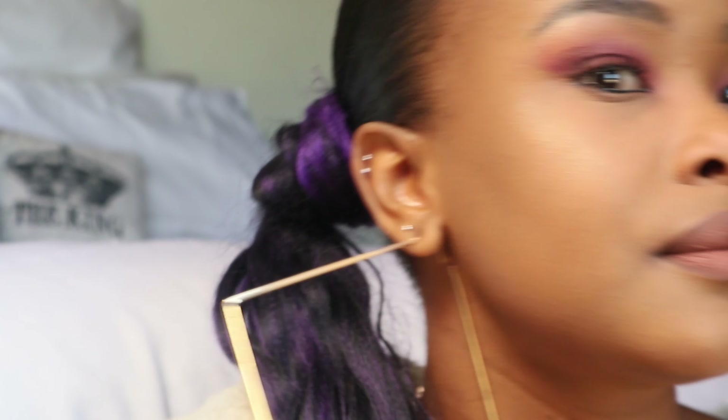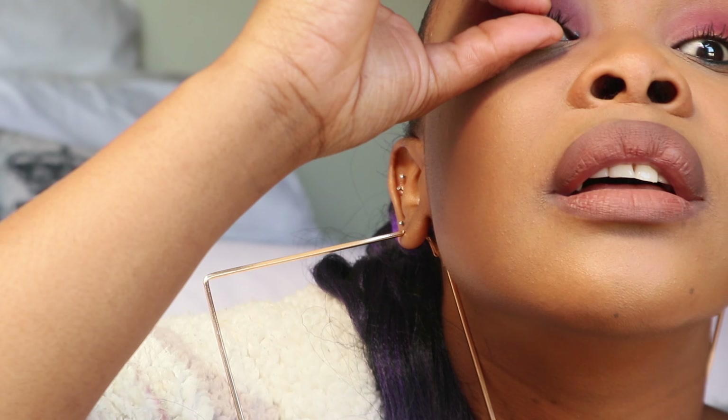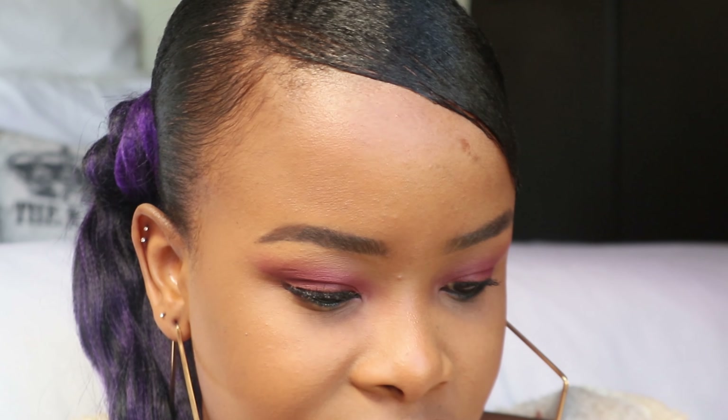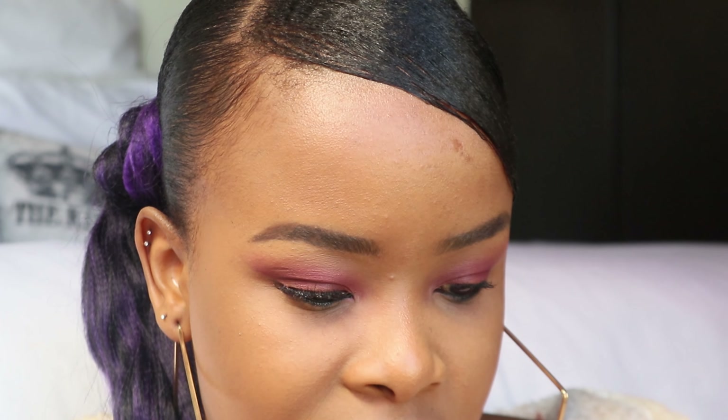But if you're still starting, this is literally — guys, this is not even the fifth time since I learned how to do this of me putting eyelashes, but look at how quick that was. I just realized this is the wrong side, but it's fine — there's nothing I can do now. I think you guys get the drift.